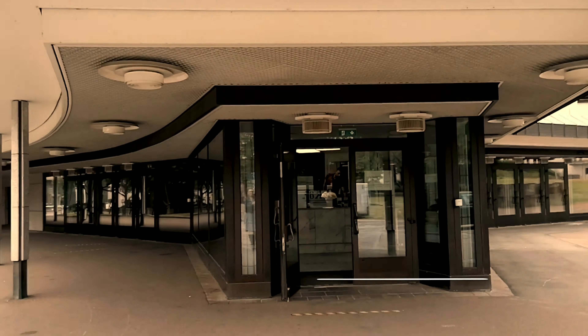Before we even enter the building, let me show you one of the first of many welcoming design features: two hand grips so everyone can reach.